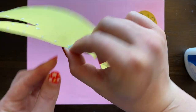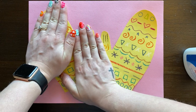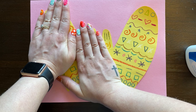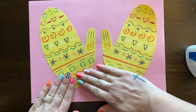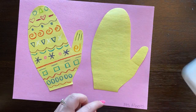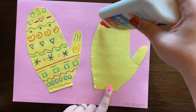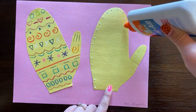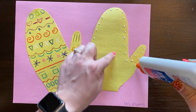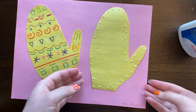Now I'm going to flip this over, put it back where it was, and use both hands to press down for five seconds: one, two, three, four, five. I think that is pretty stuck on there, so let's do the next one. Again, flipping it over — dot, dot, not a lot. Your glue dots should be about as small as these ones. If you have too big of glue dots, then when you press your mitten down, you might end up having glue that squeezes out and gets all over your picture.